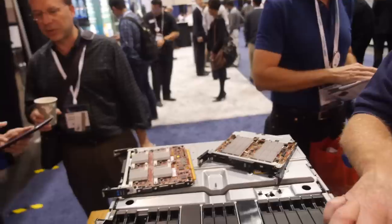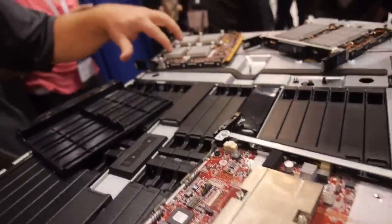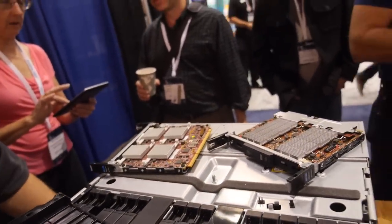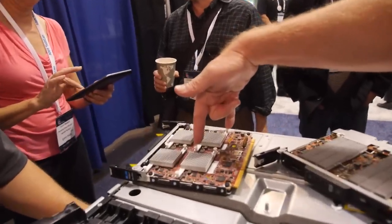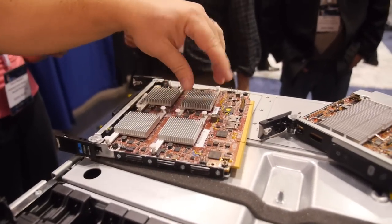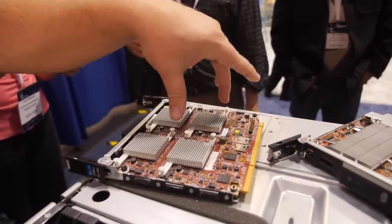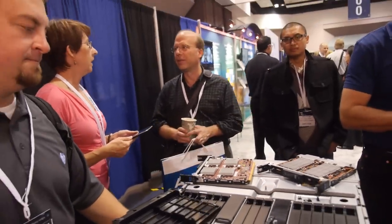Is it one processor or four? This Applied Micro is one server, this Texas Instruments is four servers — that's probably the easier way to look at it. These are just push-down heat sinks — that's the actual SOC. That's how we push down and attach the sink to the board; it doesn't actually come off, it just helps dissipate the heat.